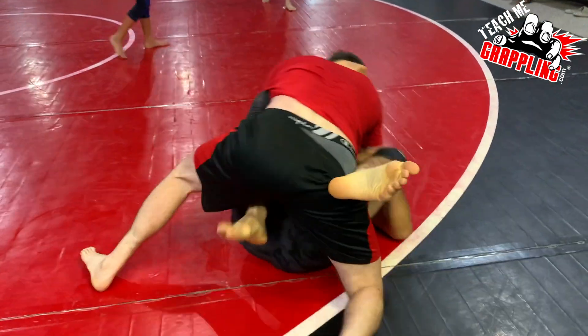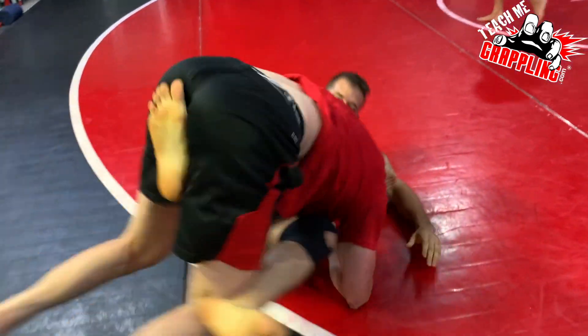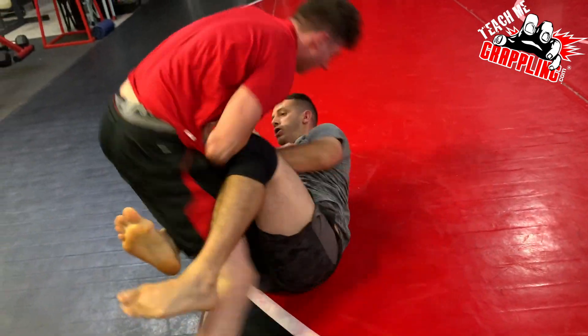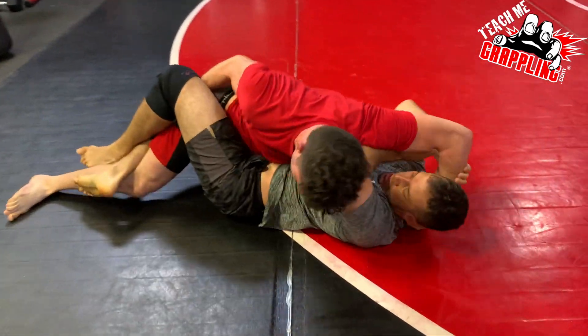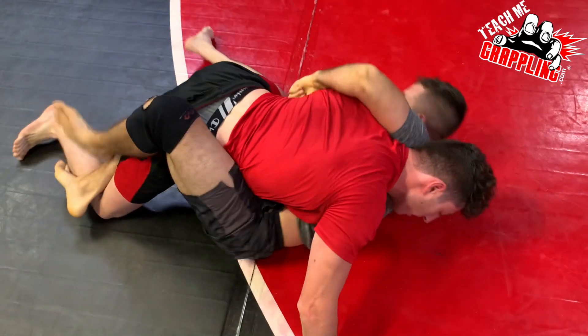Guy on top in the red shirt, his name is Donovan. He's a new guy. On his first day, he's going with Ryan on the bottom. Ryan's a white belt. He's been training maybe six months — I could be off by a month or two.